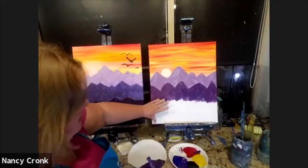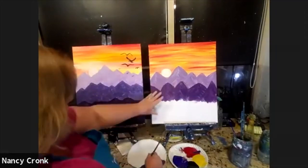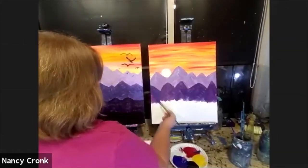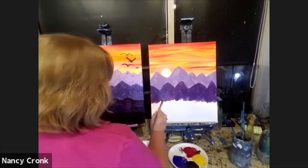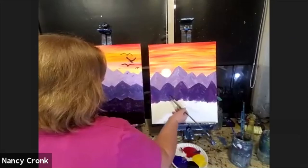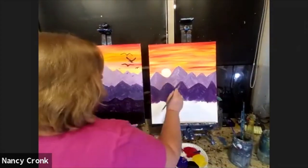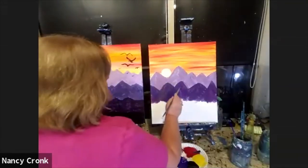Remember we have two more rows down here, so you don't have to fill it all in. It's okay if you have floating mountains — we're going to put more down here later.